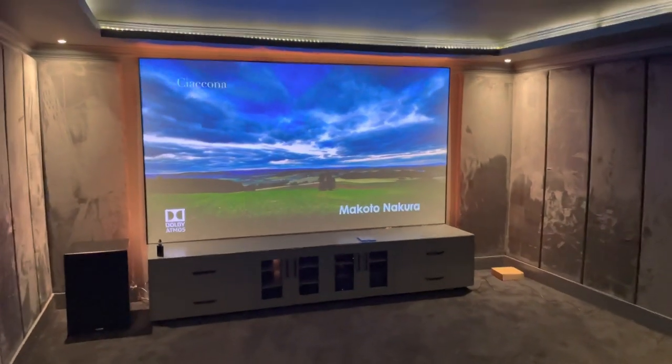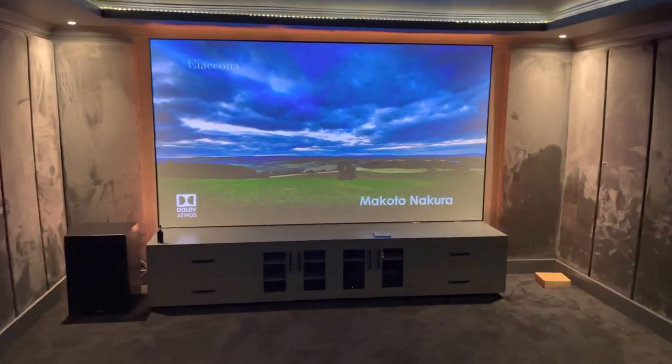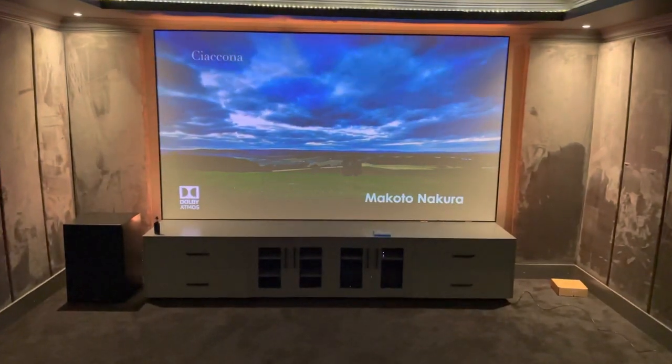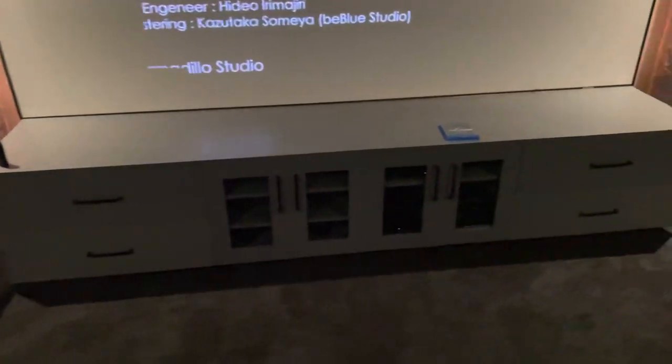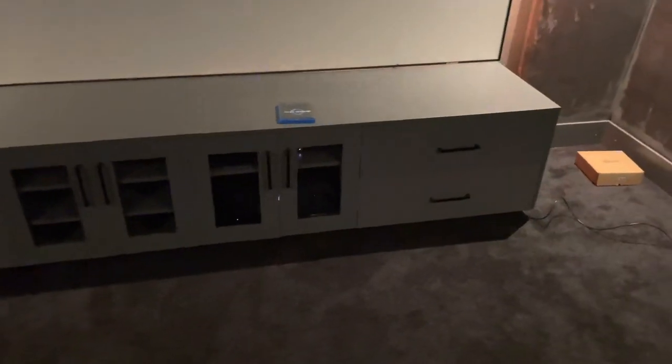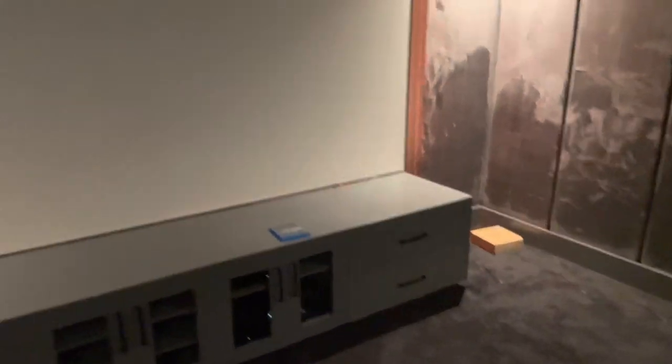There you go — even with the lights on. We've got the MK x12 sub, running a Denon 8500 in the cupboard, MK s150 series behind the screen — 150 triple triple triple.